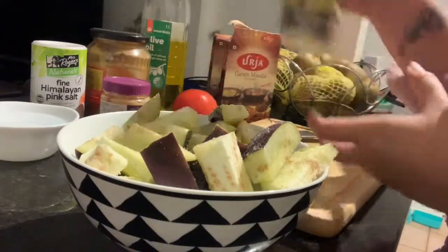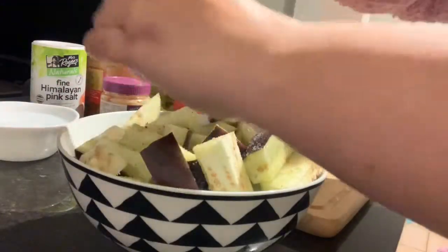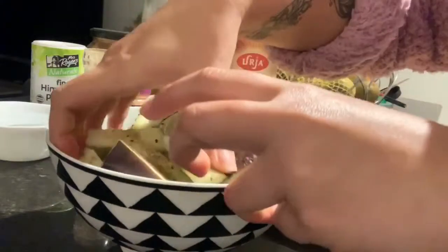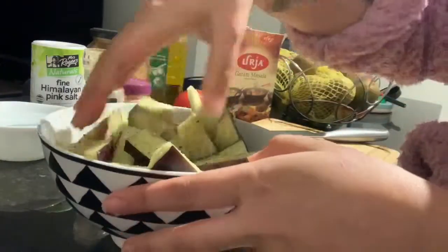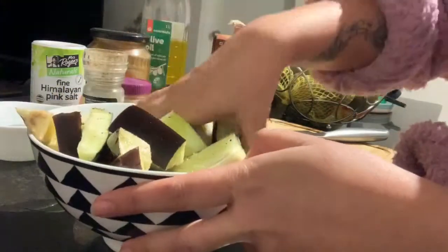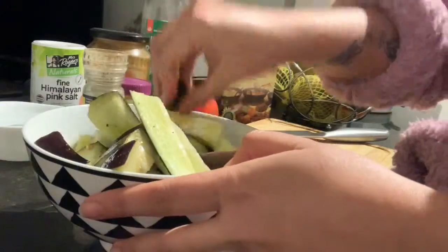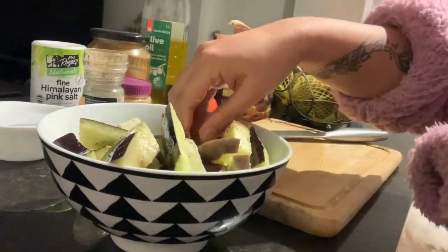Add the olive oil and salt. Mix it all together until the eggplant is well coated.